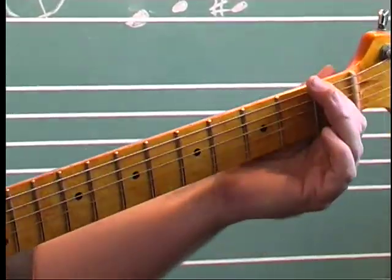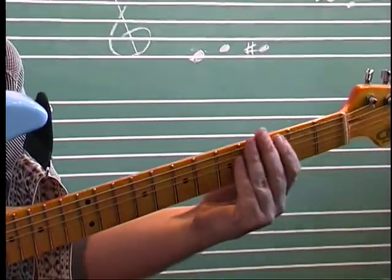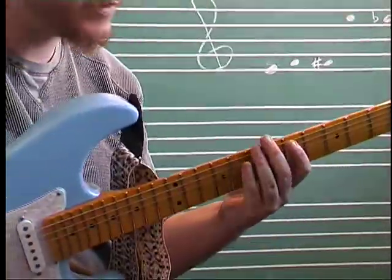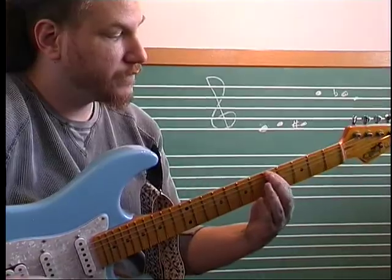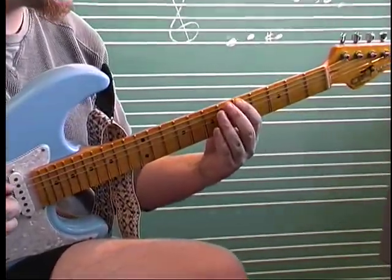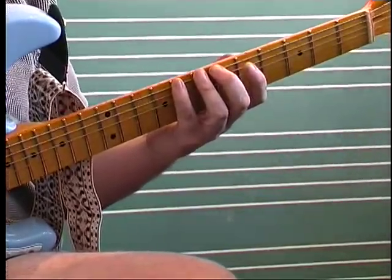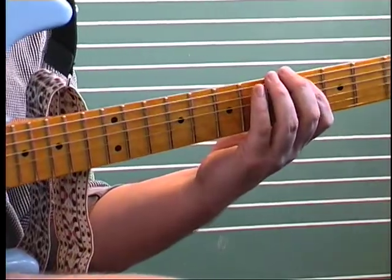Another way that you'll want to learn if you want to advance your technique is a movable version. The way you can do that without any difficulty with open strings is to start on the fifth fret of the low E, and then do that same idea we just did. Each finger plays a fret, but instead of using an open string, we have to go back a fret.